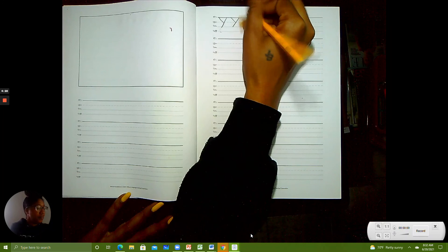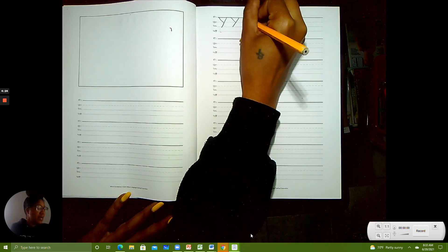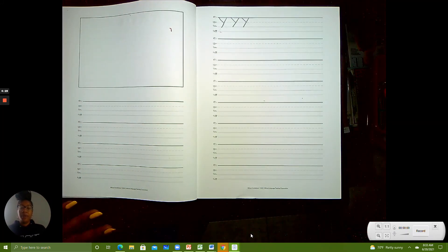One more time: start at the skyline, slide down to the grass line, start at the skyline, slide down to the plain line. Three uppercase Ys. Now we're going to make a lowercase y.